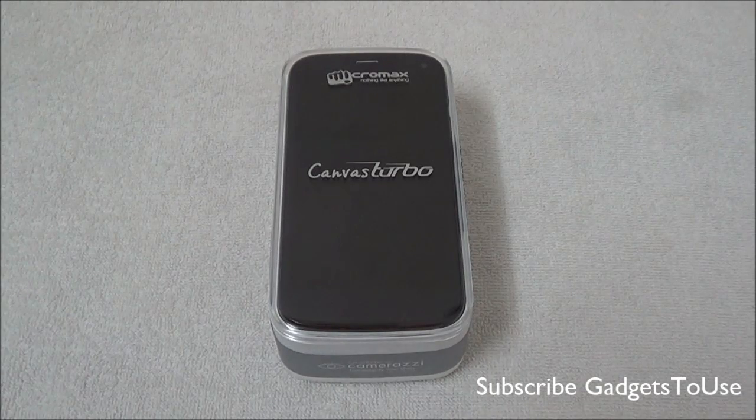Hey guys, this is Abhishek from GadgetStudios.com and today we are going to do the quick unboxing and full review of the latest phone from Micromax. This is called the Canvas Turbo, the latest flagship phone from Micromax after the Canvas 4 launch. This time they have made certain changes on this device in terms of the overall look and feel.